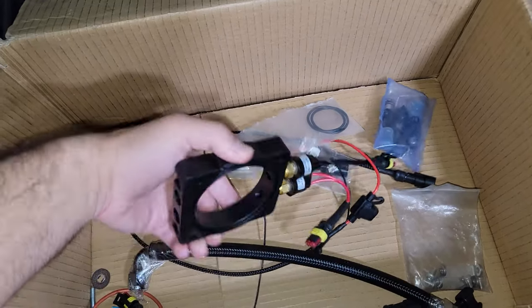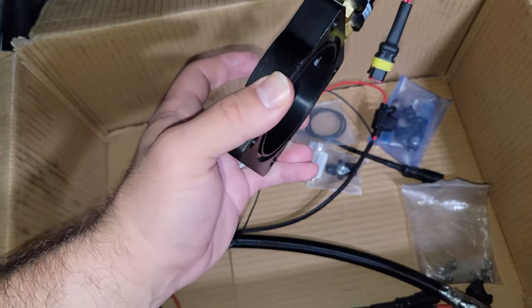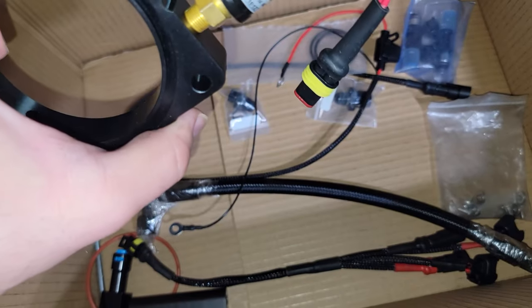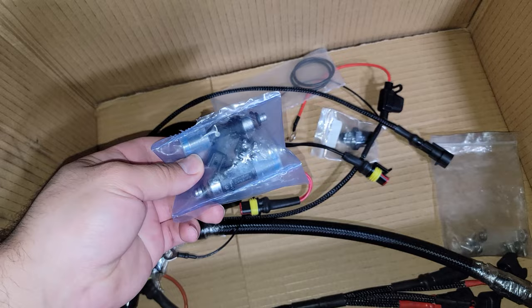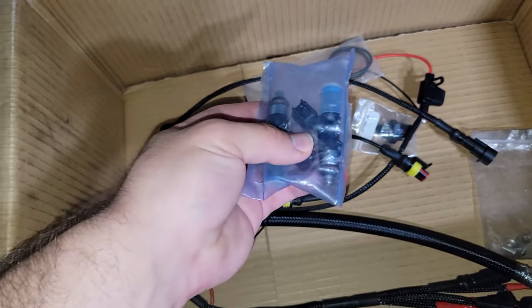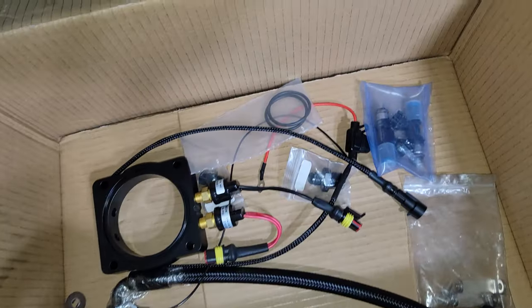We have our Fogger plate, which sits between your throttle body and your intake manifold. There are two hob switches here — one that activates at 11 psi and the other at 16 psi. Once those activate, it sends signals for these two injectors to open: one at 11 psi and the other at 16 psi. Both of them are 250cc.